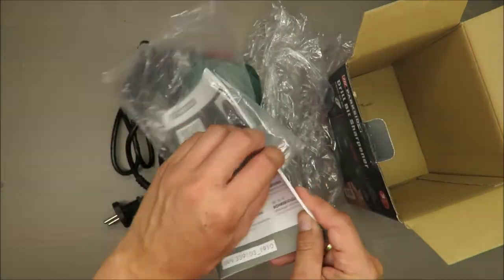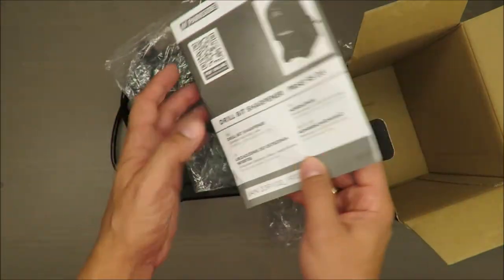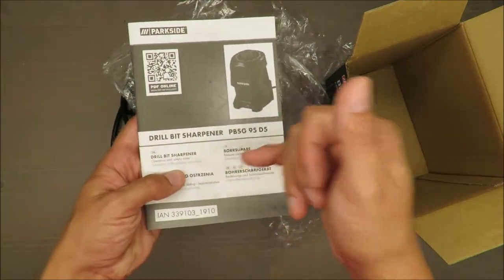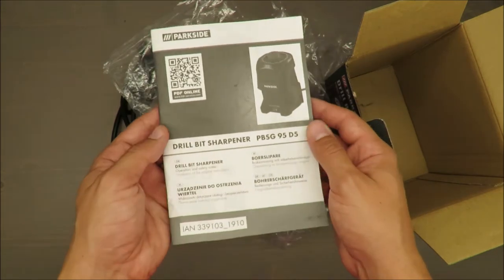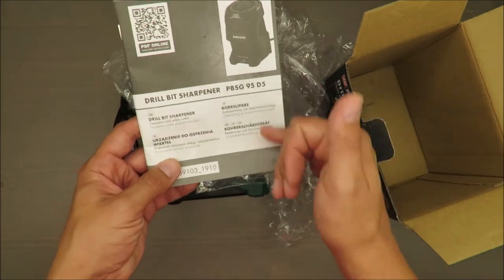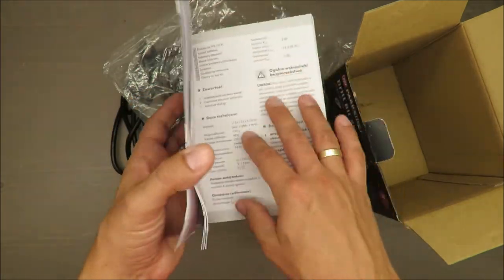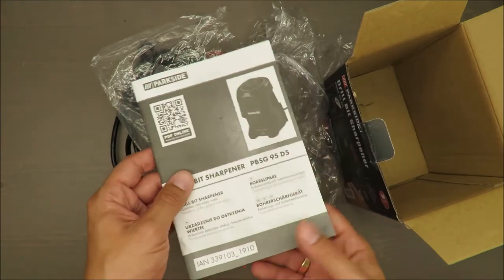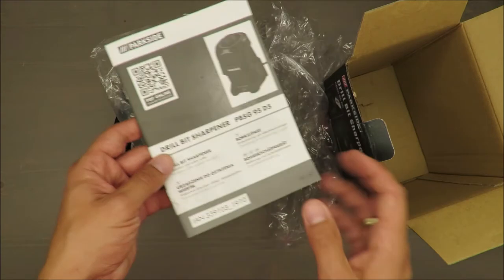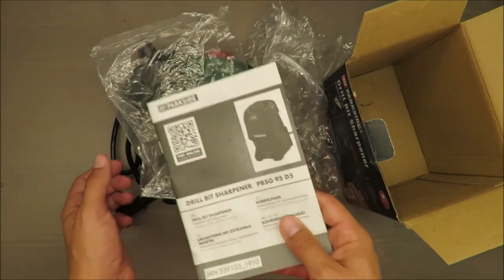And by the way, in these days is it so hard to make a manual with just two languages — English and the language related to the market where you're selling this appliance? I don't need German or Swedish. The manual could be half the size, saving money by printing fewer pages. And really, if somebody needs a different language, a PDF version online — why not? Please think about it.